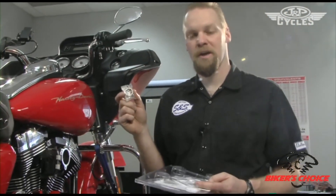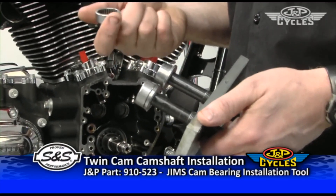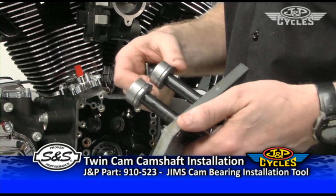Any time you're installing a cam — whether you have zero miles or a hundred thousand miles — we still recommend replacing the bearings. Here is the cam bearing installation tool and these are the brand new bearings from S&S. They basically just slide over this mandrel or arbor. This is the same plate we used to remove the bearings, but with a different arbor that threads in to install the bearings.